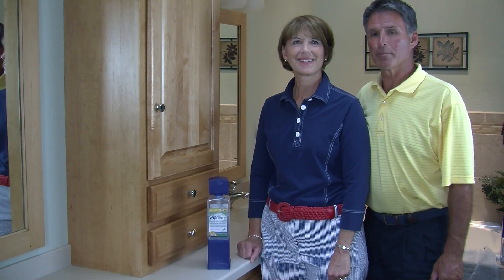We love our Wipe-Aid. It works great. Our whole family loves Wipe-Aid — we put one in every bathroom.